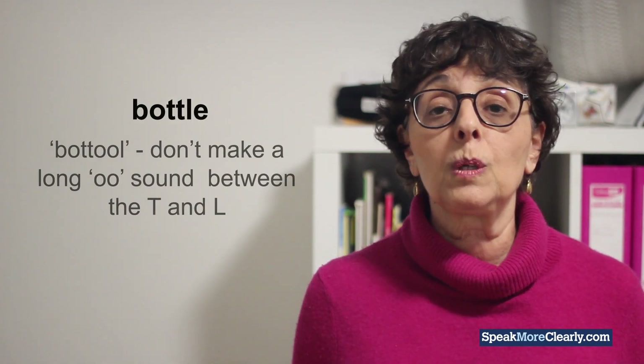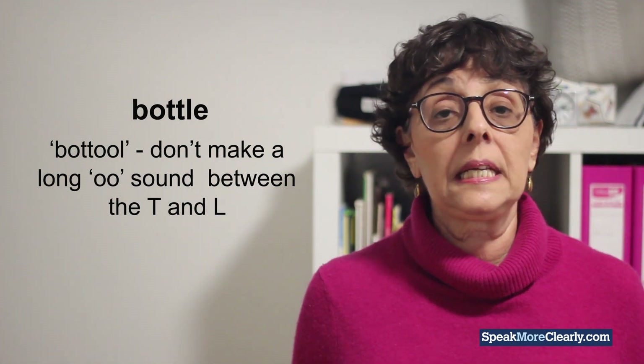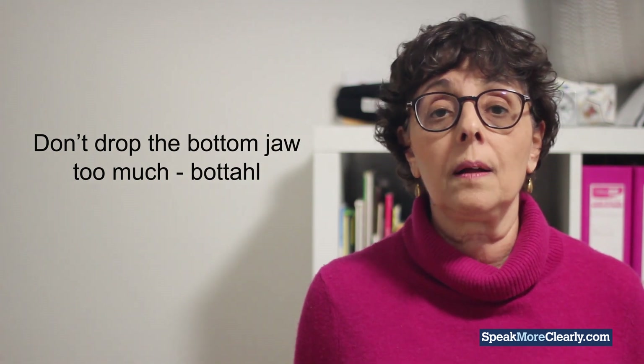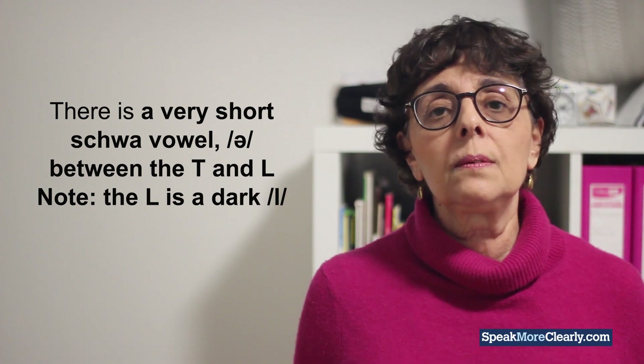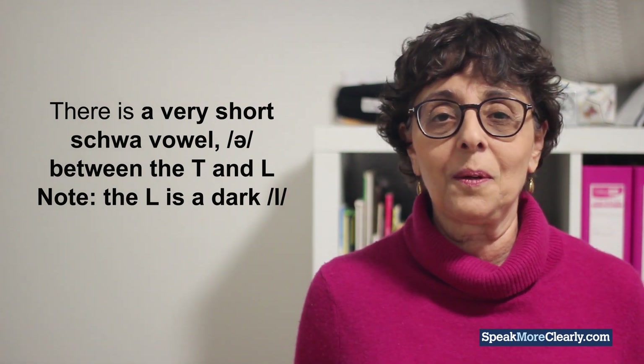Often people say 'botul' and make a long OO sound between the T and L, or they drop their jaw too much and say 'botul.' Actually, in the TLE syllable, there is a very short schwa between the T and L.